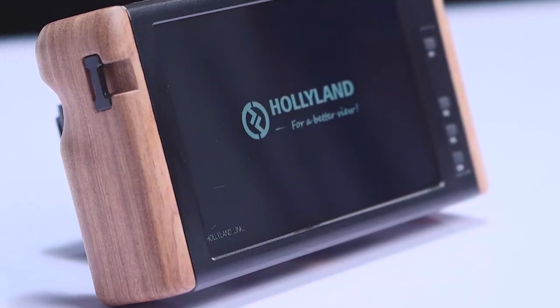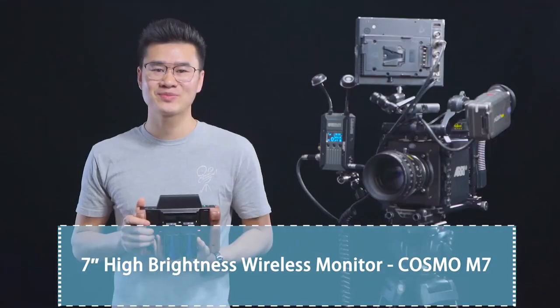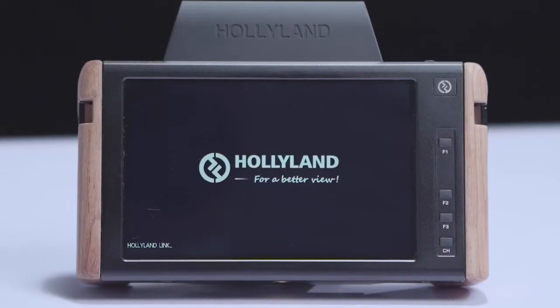Hello everyone, today let's take a quick look at our brand new wireless monitor, the Cosmo M7. It's a 7-inch touchscreen wireless monitor with all professional monitor features.